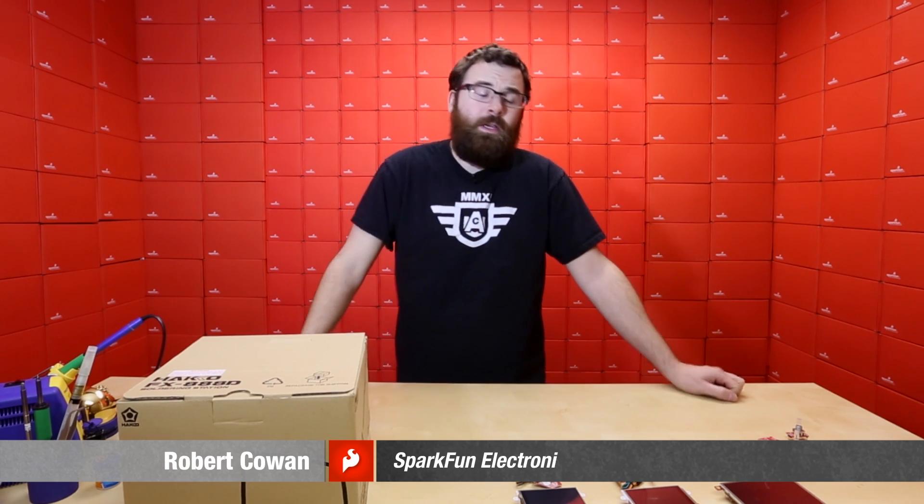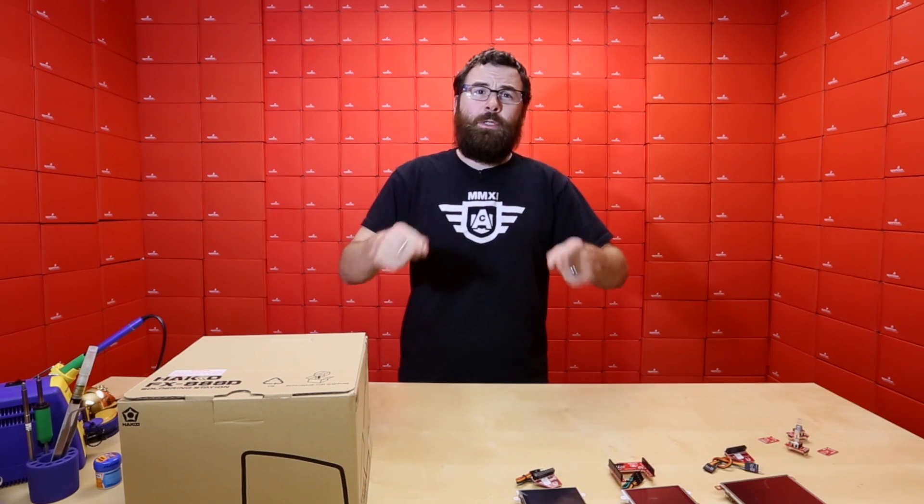Hello everyone. It's Robert with SparkFun Electronics, and I've got stuff on my desk, so that means we've got new products.